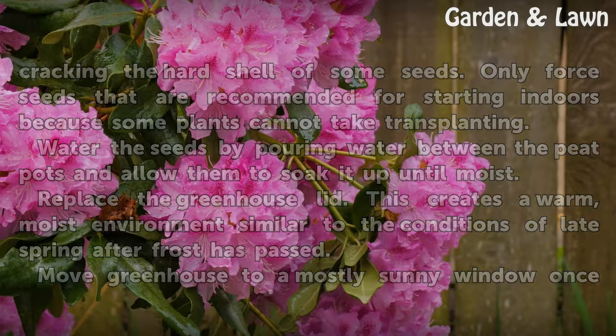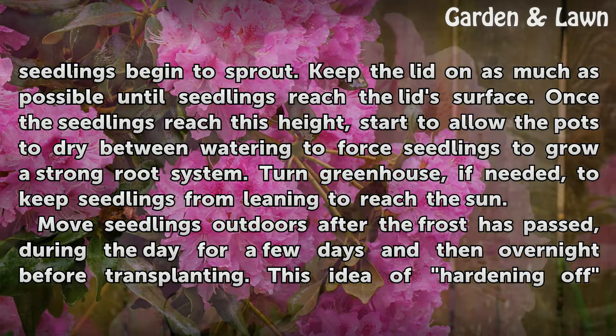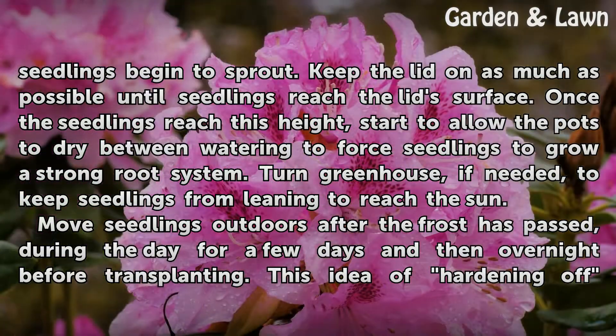Move the greenhouse to a mostly sunny window once seedlings begin to sprout. Keep the lid on as much as possible until seedlings reach the lid's surface. Once the seedlings reach this height, start to allow the pots to dry between watering to force seedlings to grow a strong root system.